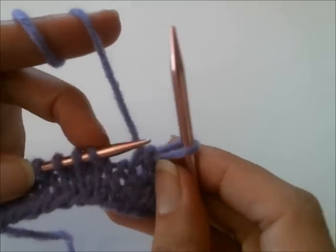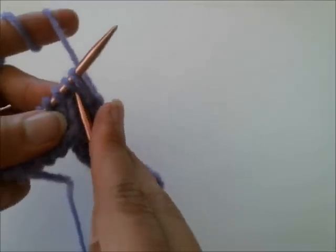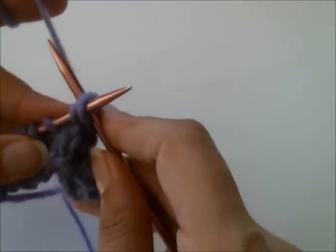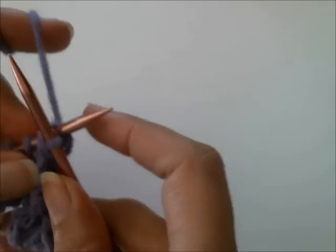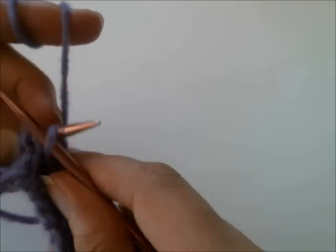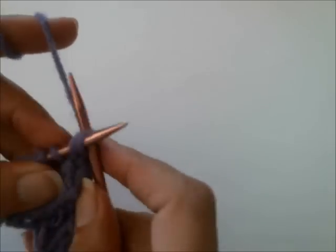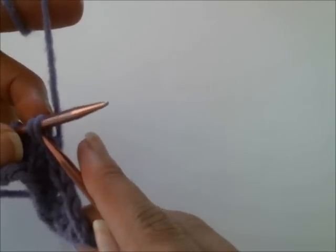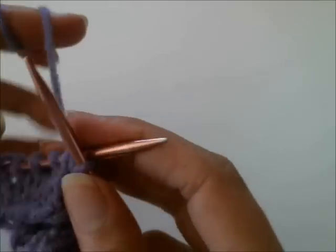Through the back meaning: instead of going this way — which would be knit two together through the front — you go knit two together through the back. And then put that stitch back, and knit two together through the back, and so forth all the way across the row.